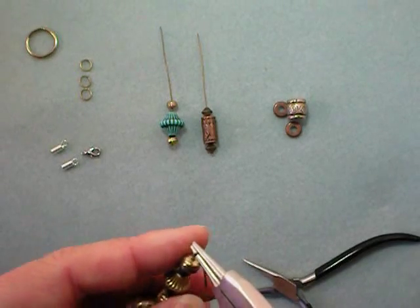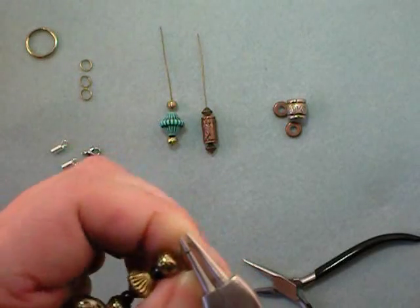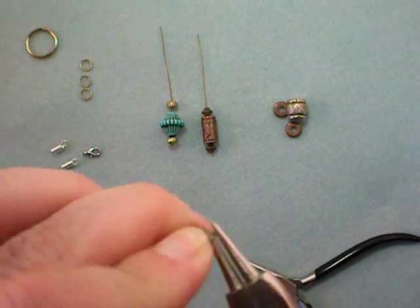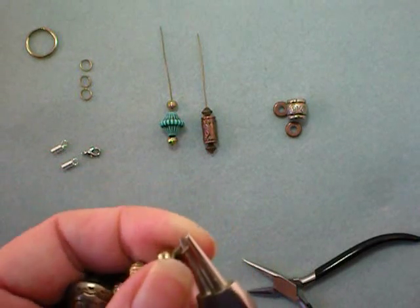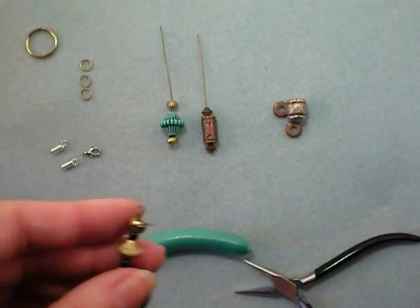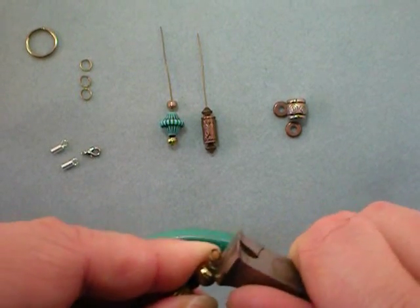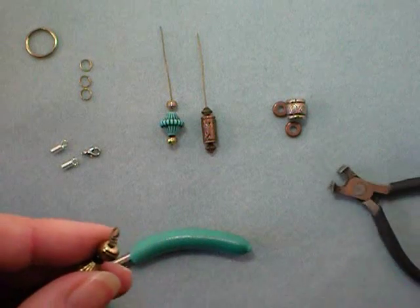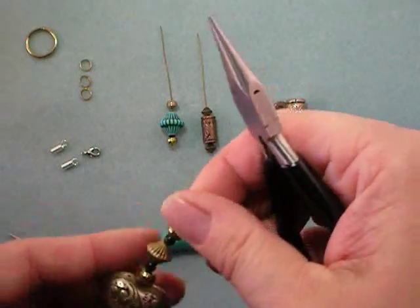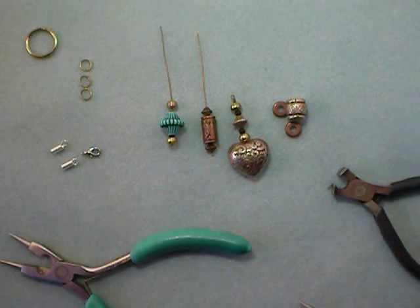Reposition the round nose pliers and finish the wrap. I'm going to make a wrapped loop rather than just trimming it. Leave your pliers in, wrap that around as far as it will go, then get some flush cut pliers and trim off the excess. Use your chain nose pliers to tuck that end in, making sure there are no sharp edges. Repeat that for your other two dangles.